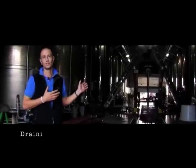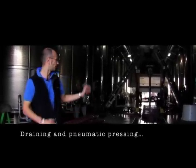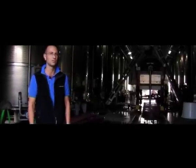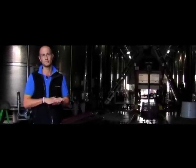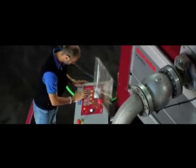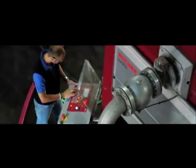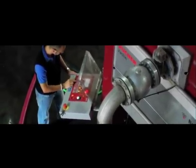What we're doing here is pressing off one of our tanks that's finished fermentation. We've drained off all of the high quality free run juice. We're now loading the press with the skins. We'll inflate the air bag inside the press and extract all of the juice that's remaining in the skins. Once we've started pressing, we'll make an extraction so that we have the high quality free run juice separated from the harder pressings of the torquillato.